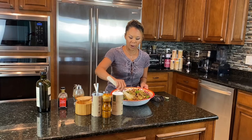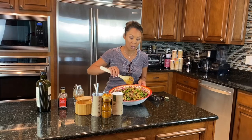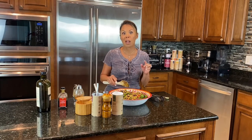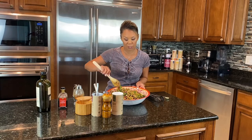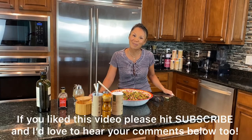Kamut has about four times the amount of protein and fiber than quinoa, just so you know. This is a great complete meal in itself and it's filling too. I hope you'll try it — thanks!